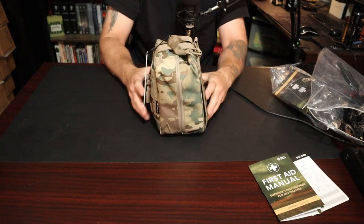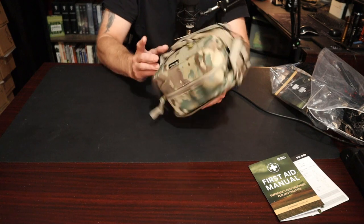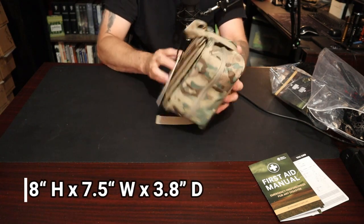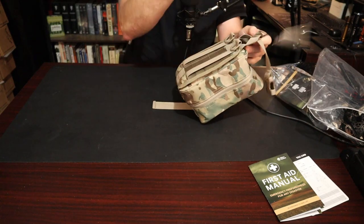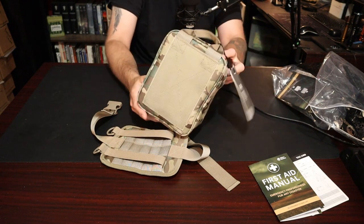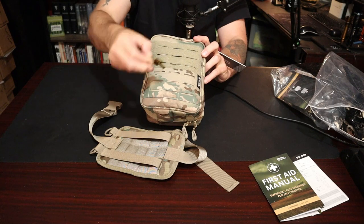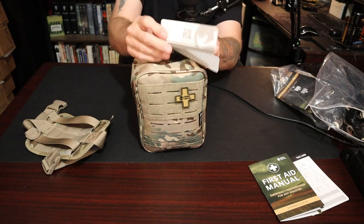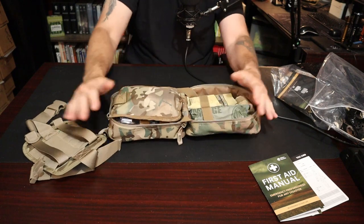The pouch itself — this is the IFAC — is pretty stout and robust. It's about eight inches by six inches. On the back you have a MOLLE panel that comes off; it is a rip-away pouch. You loop it into your MOLLE and use the velcro to snap it in. It has laser cuts on the front and comes with a motivational patch. There's a QR code on there as well. It has double zippers and when you open it up it kind of just falls open.